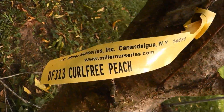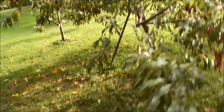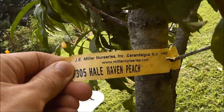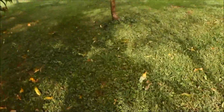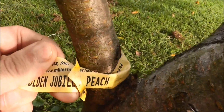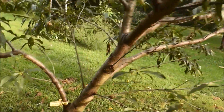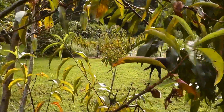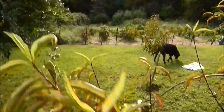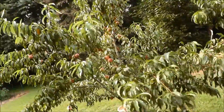Yeah, they're getting soft — they're about ready. If anyone wonders, this is a Curl Free peach, and I believe this one is a Hail Haven peach. Let me check — yes, Hail Haven peach. And the one I was picking from earlier, let me see what that label says — Golden Jubilee peach. That's the ones from the last video. I'm hoping to get that little tree down there producing and bring this one back with some fertilizer next year.